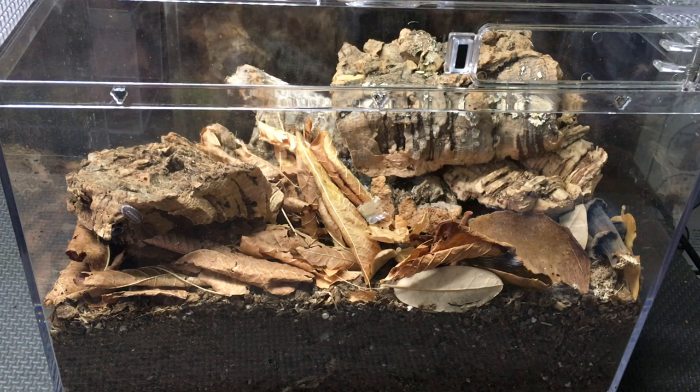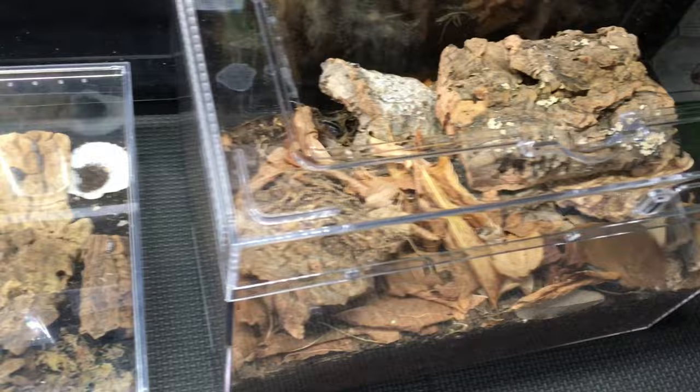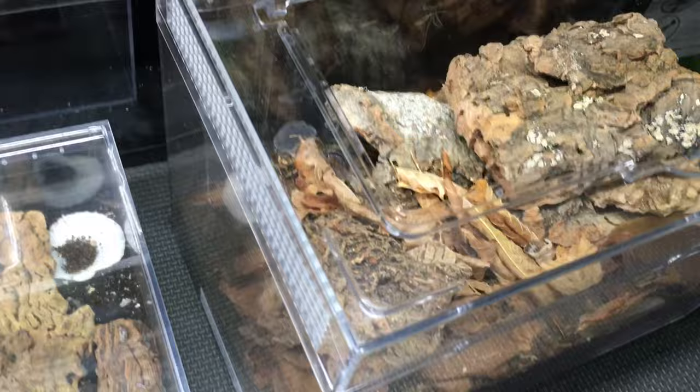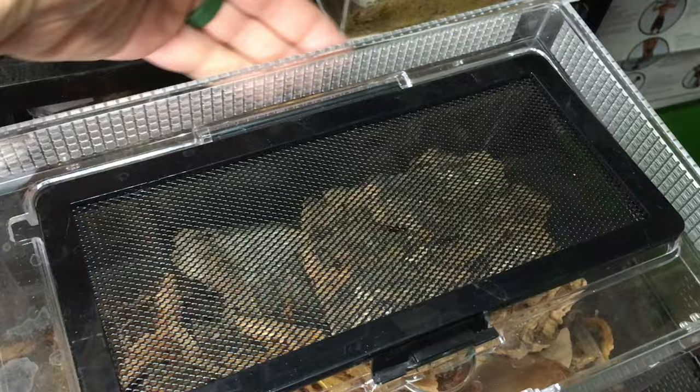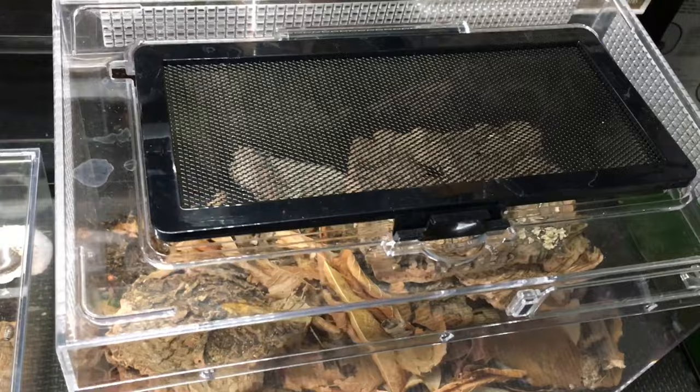Now let's take a look at this — this is a much bigger enclosure. For comparison, here is the isopod lodge on the left and the isopod mansion on the right. You can see that the isopod mansion has a lot more ventilation. It's got mesh along the sides for excellent cross ventilation. In the front there's no cross ventilation to speak of, but along three sides it's got it. So plenty of ventilation.